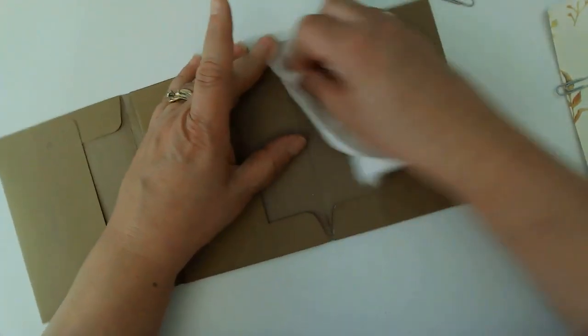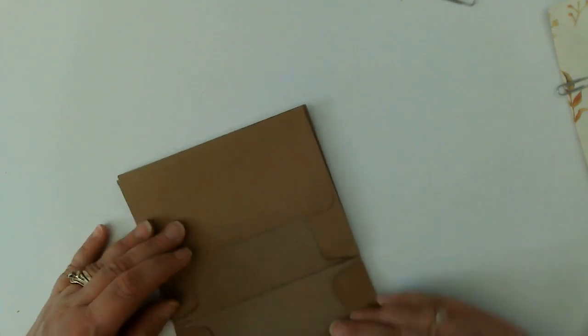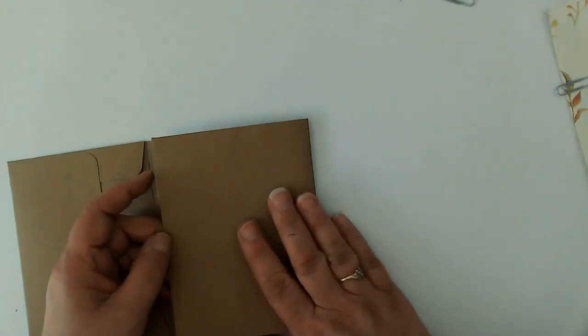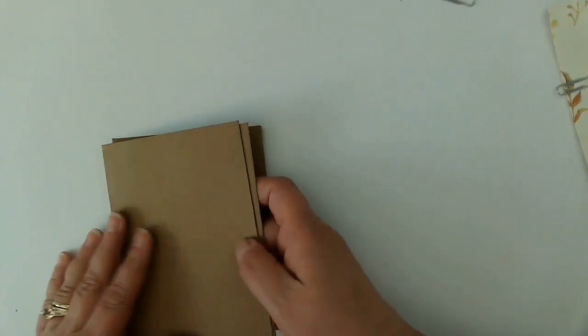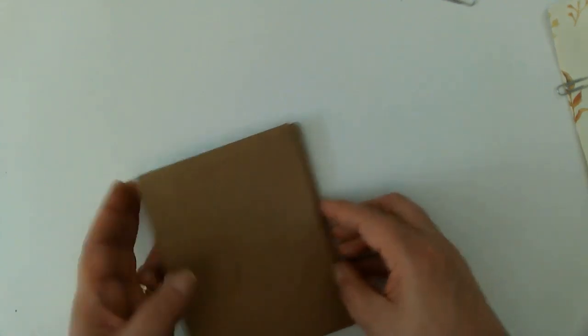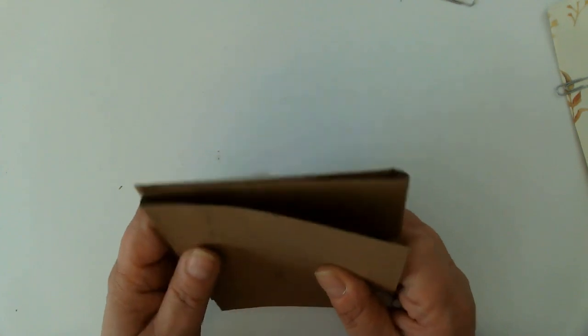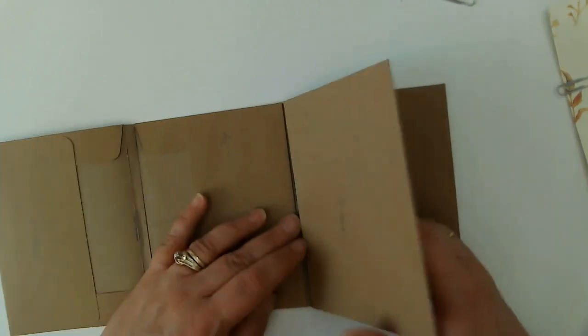We can always improvise — this is all going to be covered, nobody's really going to pay any mind to it. So now our folio — oh, that's so crooked, Renee. Okay, we need to rethink this. This is panel one, this is panel five, but this is crooked. So maybe it just needs to fold backwards, which is not a problem — except it looks weird. We're going to have some wonkiness, but I'm okay with wonkiness if you're okay with wonkiness.